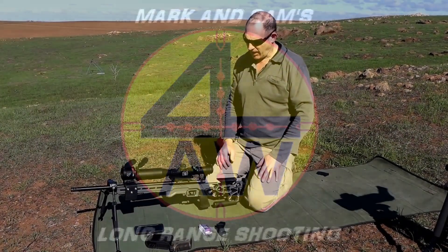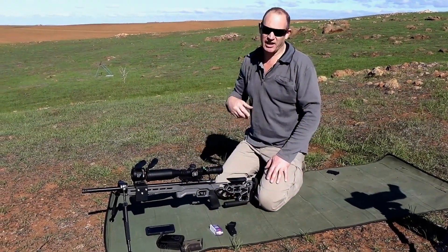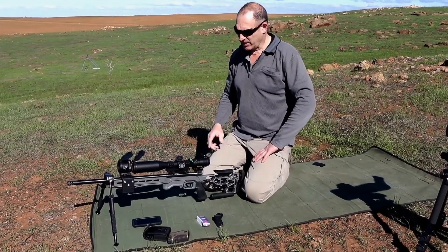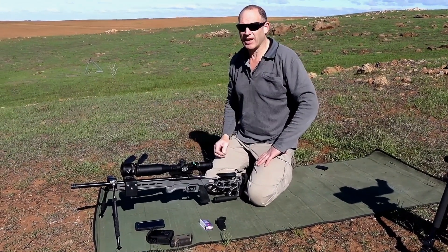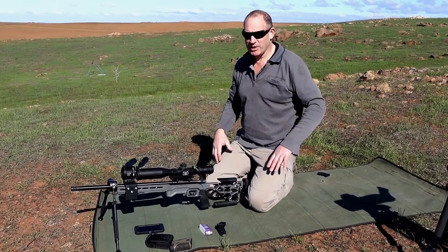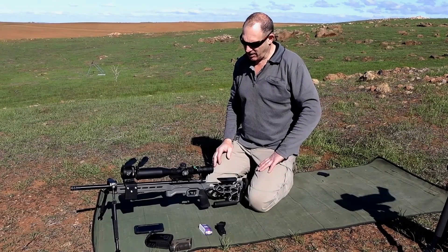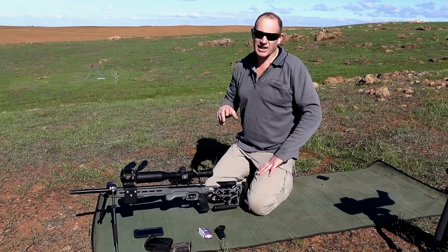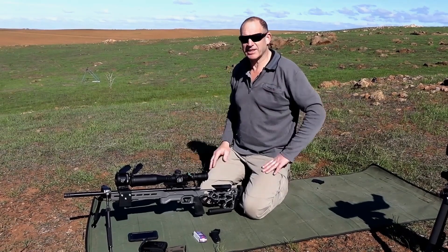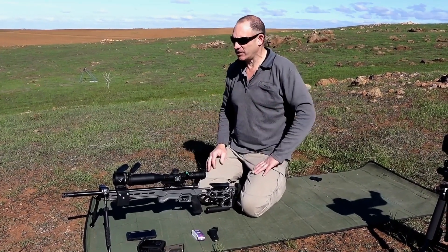G'day, welcome to Mark and Sam After Work. Today I've got a new little challenge that we've come up with, maybe other people want to do it as well. It's a little rimfire challenge, sort of similar to our PRS ELR challenge we did a few years ago. This one is just a little ELR competition, I suppose is what you'd call it. For us it's a little exercise, but you could call it a competition.